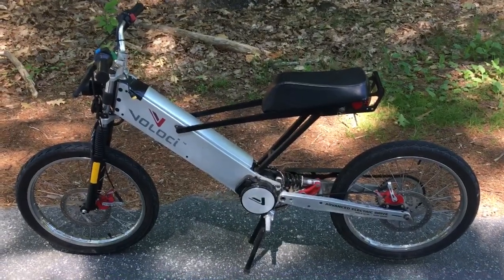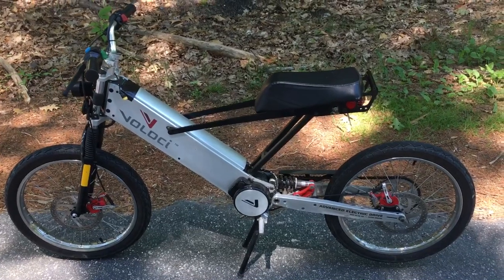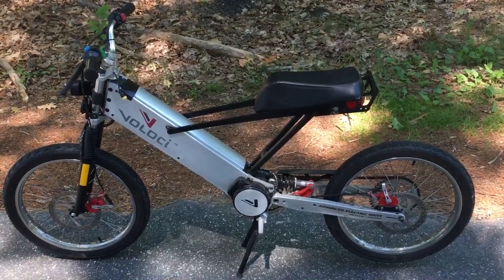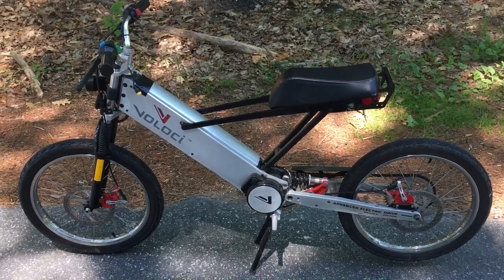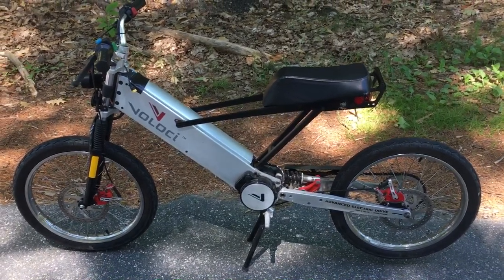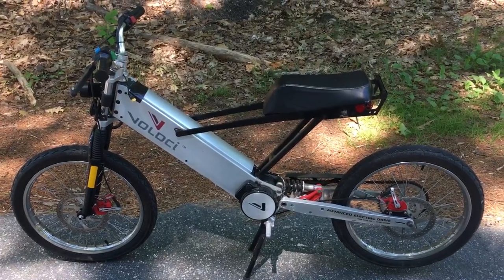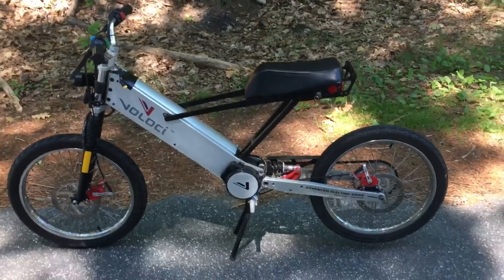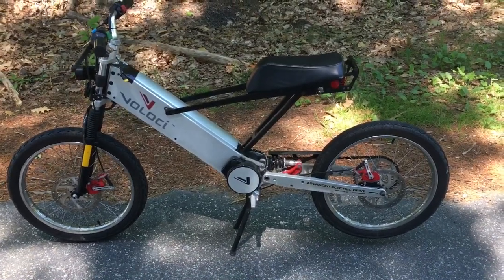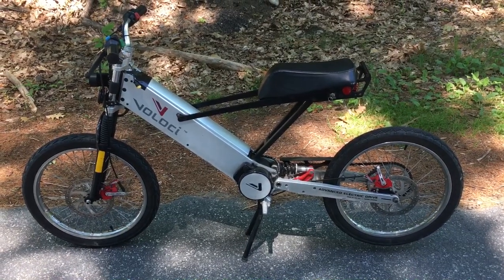This video is getting pretty long so I'm going to end it. This is Scott with the Veloci, and rest in peace Nathan Ulrich, who I got all these bikes from. I really appreciate the chance to purchase his estate after his passing, and hopefully a couple more people can jump on the bandwagon and join the Veloci revolution. I think it's a great little commuter bike — everybody loves it.